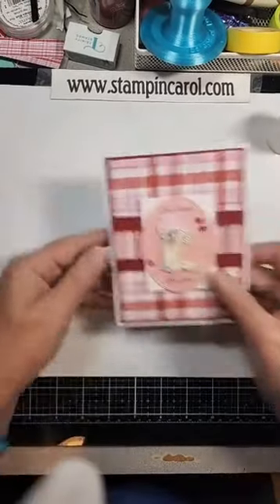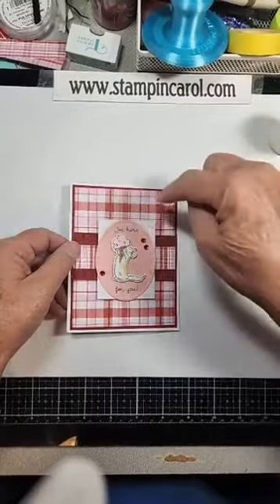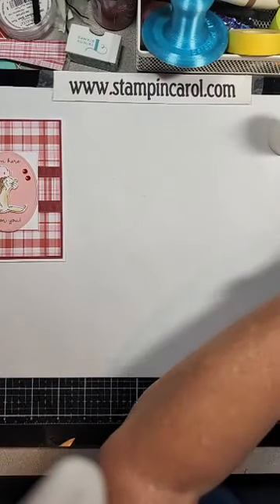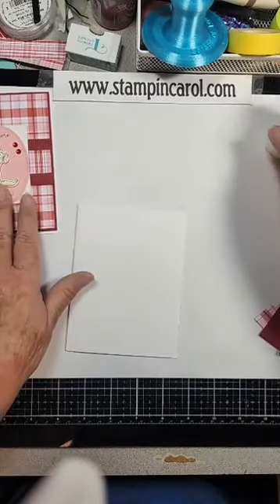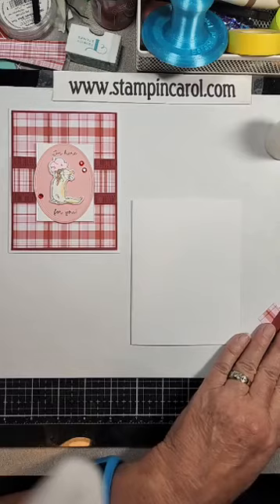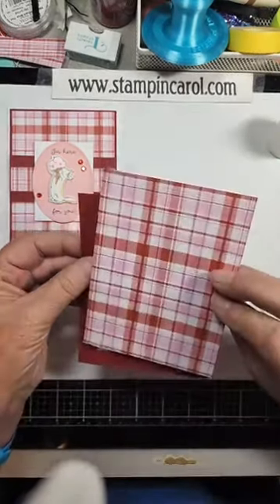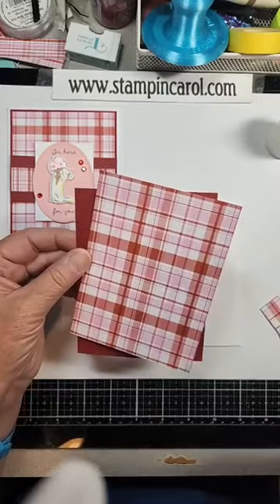So we did four cards. This was the first card we did, and all of these have been posted on this Facebook page and on my website. It was a very easy card. We just started with our basic card front. I cut out a frame, because this is where this piece comes from. I got this paper from the Paper Collage — it's called Strawberry Fizz — in the greater Phoenix area, a town called Peoria.